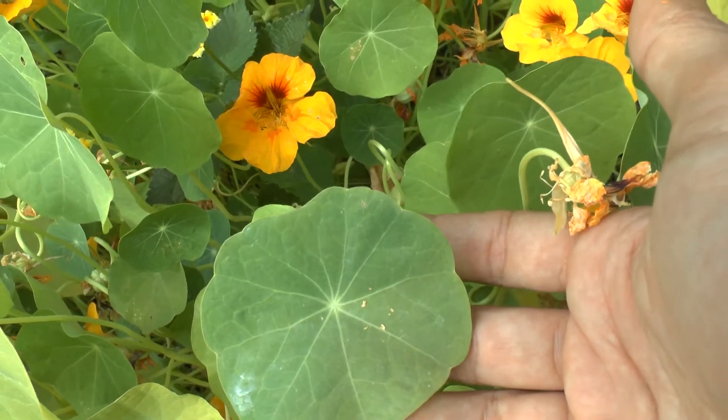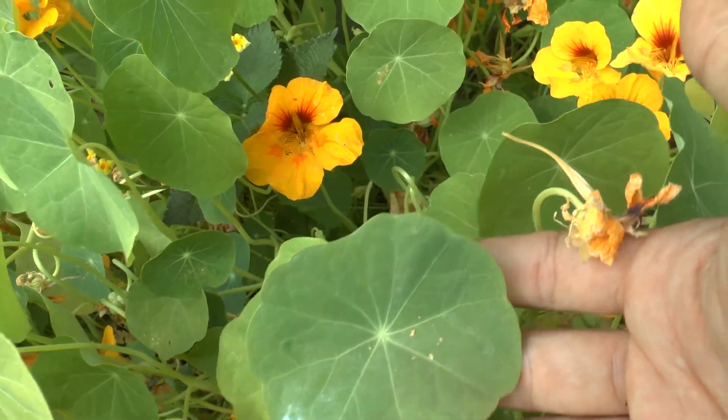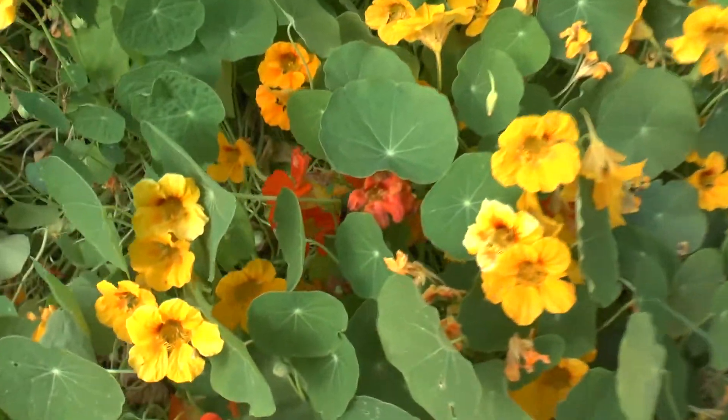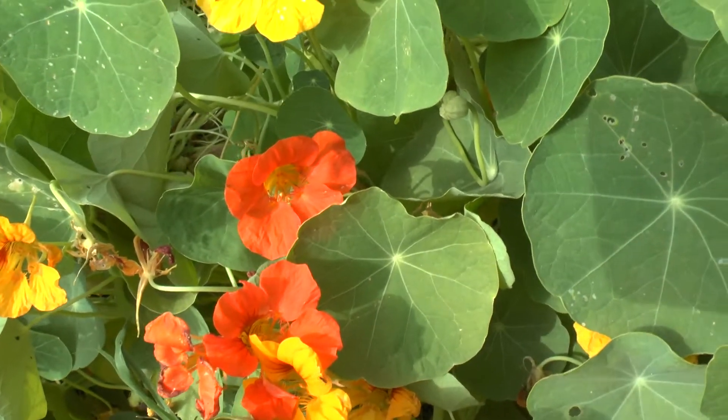You can eat it from spring to autumn, also the flowers and also the leaves themselves. You can use it for salads, raw, cooked, stir-fried. I prefer raw in the salad, it's great — I chop it very very small and I put it in my salad.